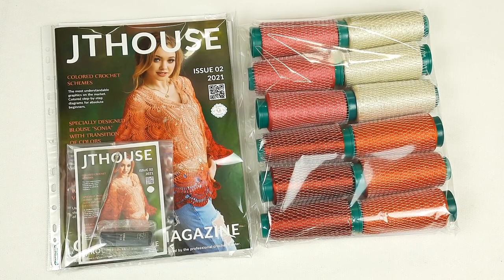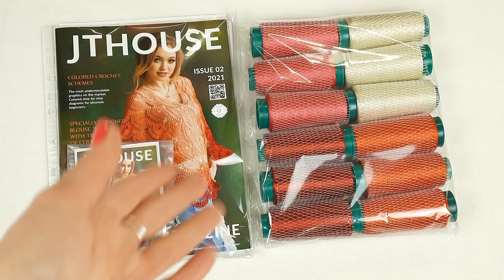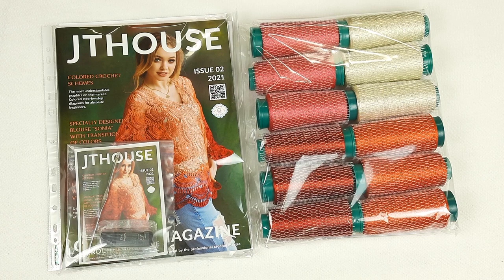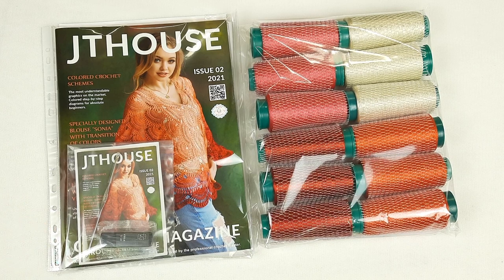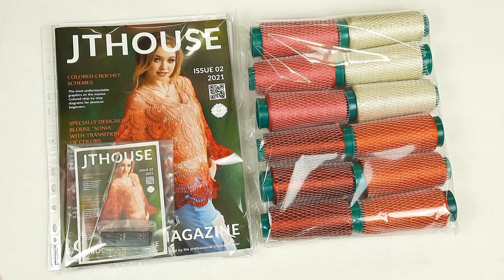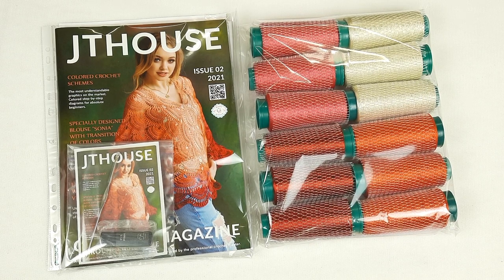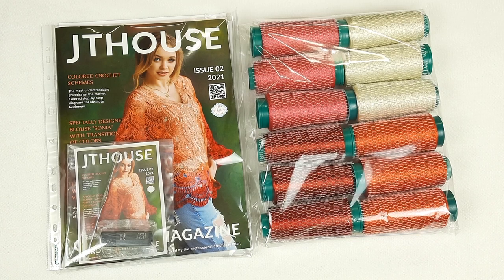Now all materials are ready to send. We have everything we need: video tutorials, schemes, instructions, beautiful threads, a crochet hook, and a sample of lace. My client can open everything, choose what size she wants to create, and start. It's really awesome — without any additional lessons or leaving home, she can watch video tutorials as many times as she needs and create this beautiful project. She will get a beautiful blouse for summer vacations or a special event. I know it from my practice.